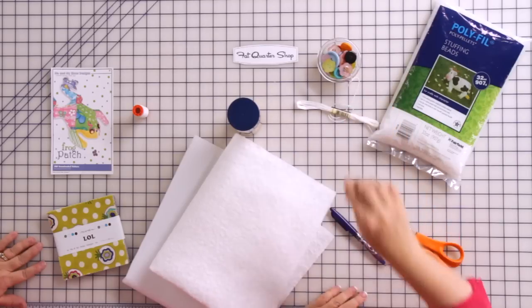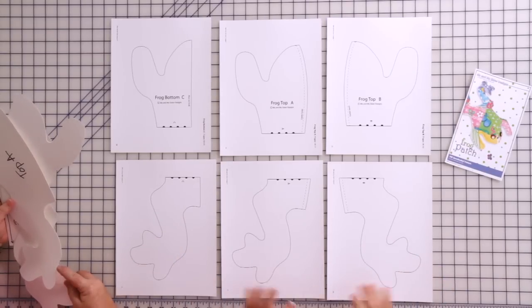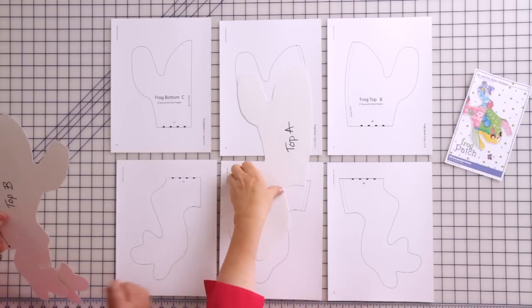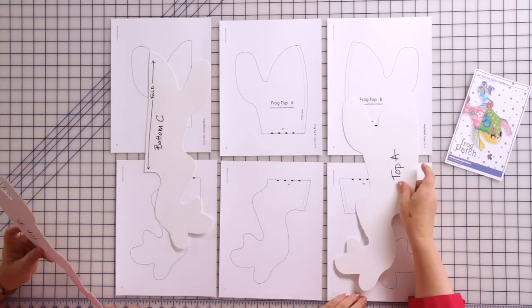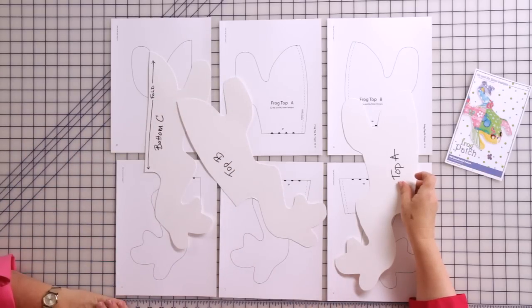Along with some white embroidery floss. The first thing we need to do is prep our pattern pieces, and this is very simple. I take the pieces directly from the pattern and lay them out so I've got my C's together, my A's together, and my B's together. You simply cut them out and tape them together. Since we make so many frogs, Mary and I usually trace our pattern pieces onto poster board from the craft store. Then you can just lay these pieces onto your frog and trace around with your friction pen — no need to pin. Super simple.